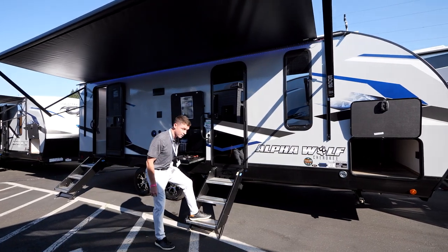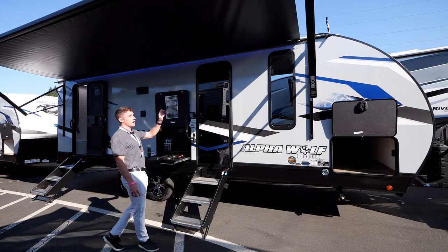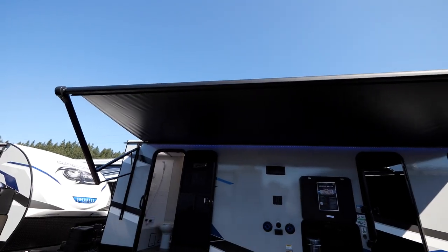We're going to have stable steps on every entrance door, with a 600-pound rating on all of these, and we'll top it off with a 20-foot awning that'll cover both your entrance doors.